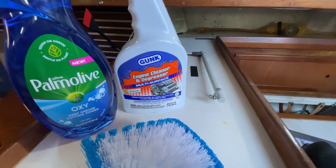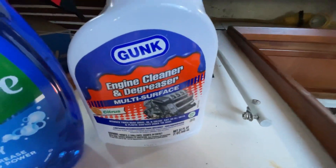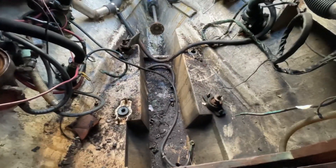I'm hoping that this degreaser will get rid of this grease.